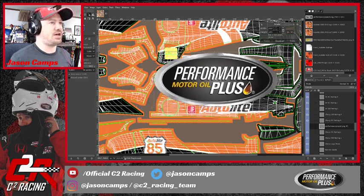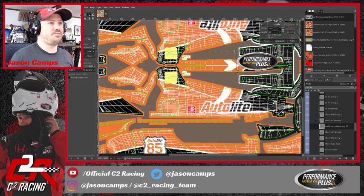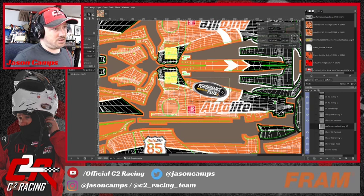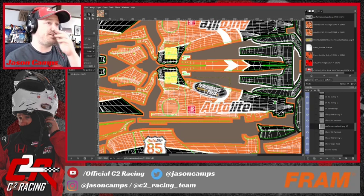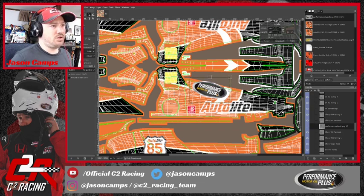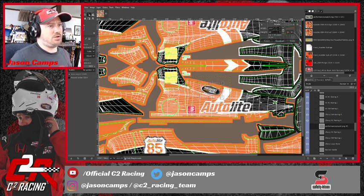Let's see how that looks. That looks pretty good. So we're going to have it at an angle, following that spine. Now we're going to take the rotate tool, switch it to the scale tool, and start to fit it how we want it — maybe like that. I don't want it encroaching too much on the AutoLight logo.